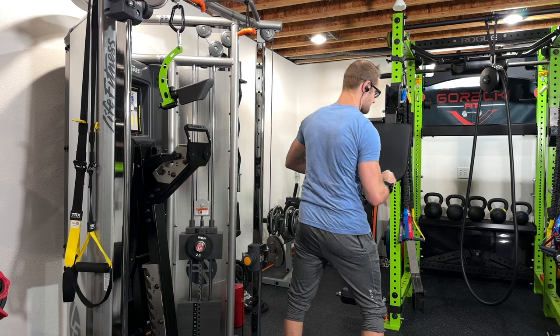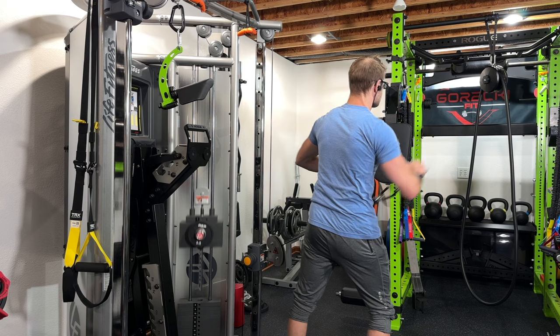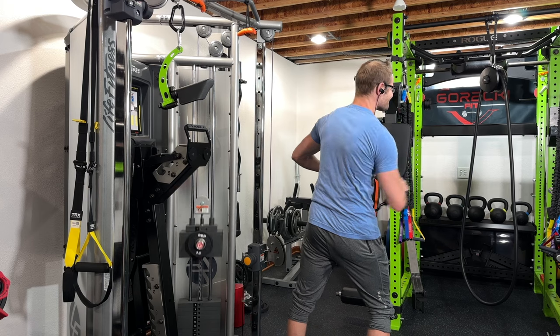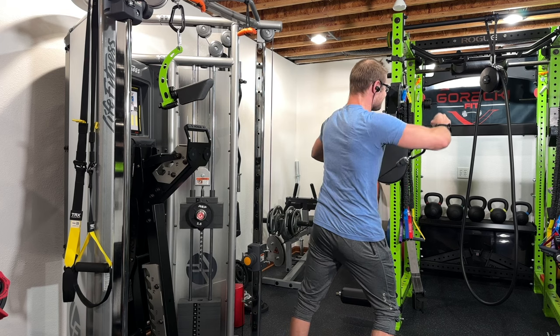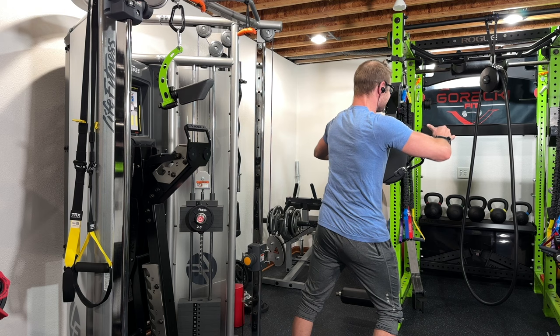Jumping on to a single arm cable lateral raise. I'm using an ankle cuff at about forearm height and I'm just going up to the side, not going much higher than that. This has been giving me an awesome burn and it's been allowing me to train to failure without any pain.